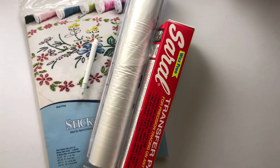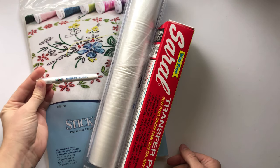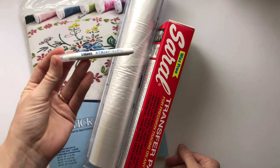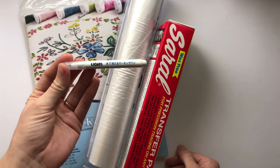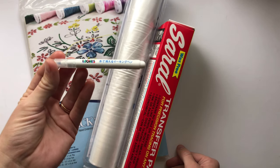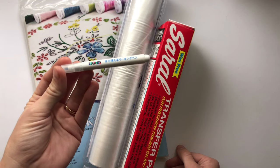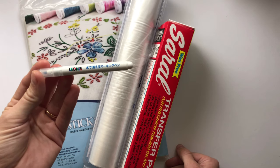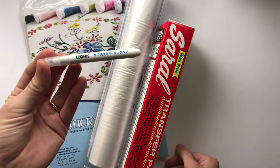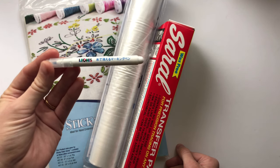There are a couple of ways to transfer your embroidery design onto fabric. The first way is to use a blue water-soluble marker — it washes out completely with water. I'll link the brand below in the description. The downside is it can be hard to trace onto clothing due to the excess fabric, and on darker fabrics it's hard to see the design.